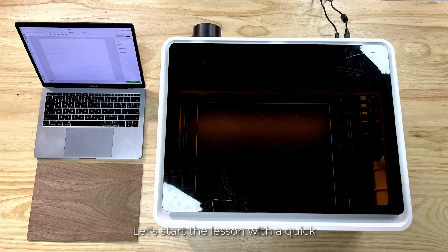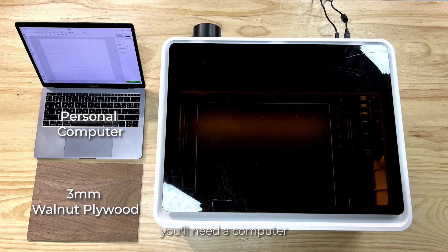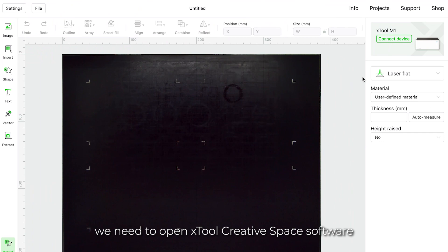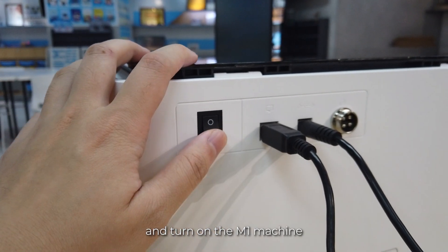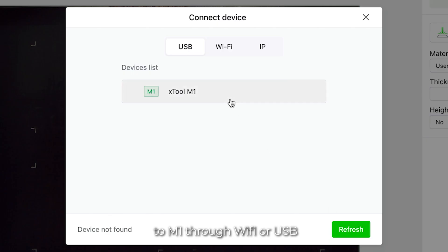Let's start the lesson with a quick introduction of what we need today. First, you'll need a piece of 3 mm walnut plywood, which you can find in the material package that comes with the XTool M1 machine. You'll also need a computer to install the XTool Creative Space software, and of course, you'll need an XTool M1 machine. Before we start the project, we need to open XTool Creative Space software, turn on the M1 machine, and connect XTool Creative Space to M1 through Wi-Fi or USB.